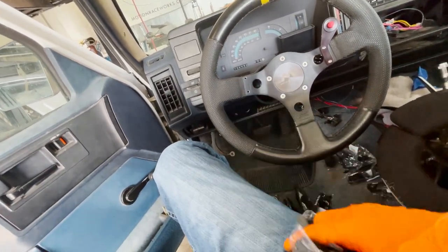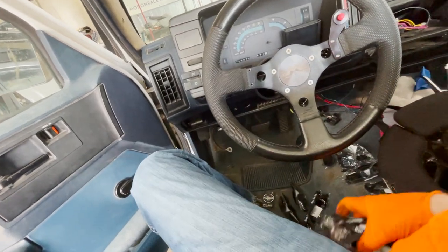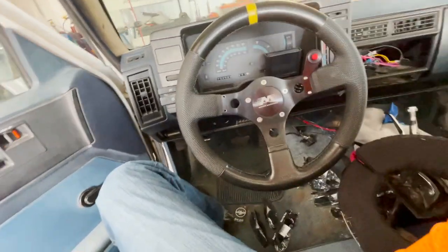If you guys see us out in Houston, come by and say hey. Got some free sunglasses we're going to be giving away — probably have some merch there and stuff too.